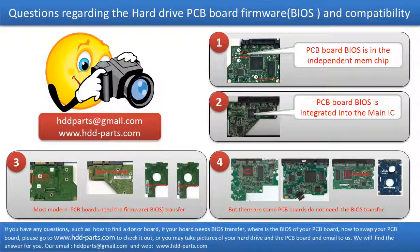The third picture shows some of these PCB boards. If you have any questions such as: How to find a donor board? Whether your board needs a BIOS transfer? Where is the BIOS of your PCB board? Or how to swap your PCB board? Please go to www.hdd-parts.com to check it out, or take pictures of your hard drive under the PCB board and email them to us. We will give you the correct answer.